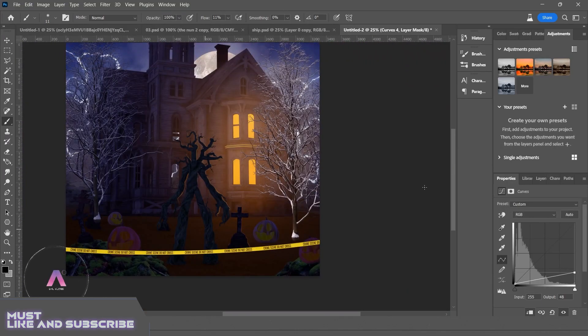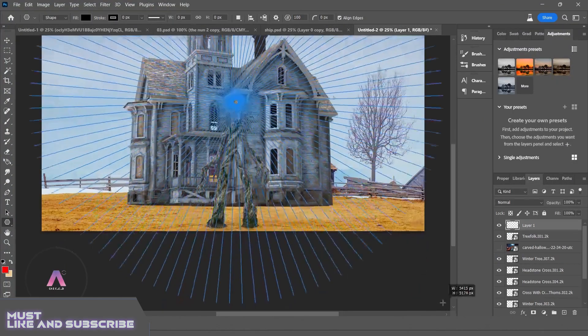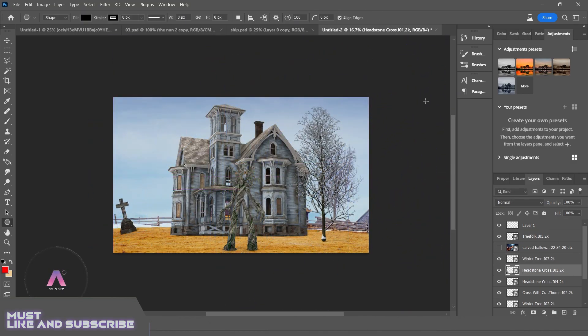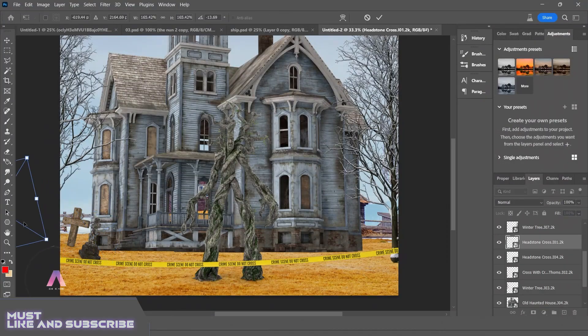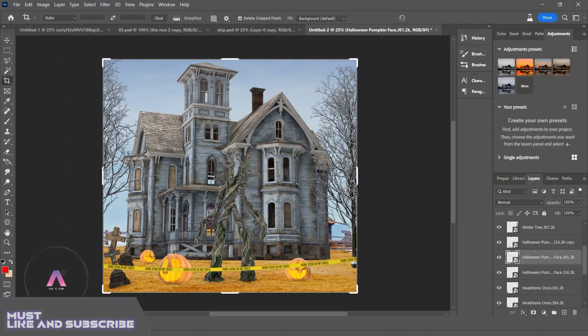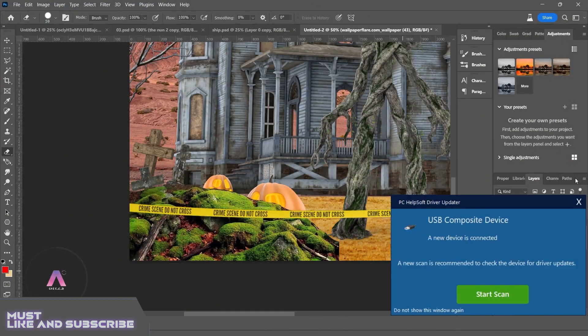Firstly I took stock images from Google and made an animated light composition in a document of 5,000 by 5,000 pixels — it's maybe the best resolution for my projects, so I use this format usually. After that I spent a lot of time maintaining lights because it is very necessary to manage proper lighting while doing manipulation.